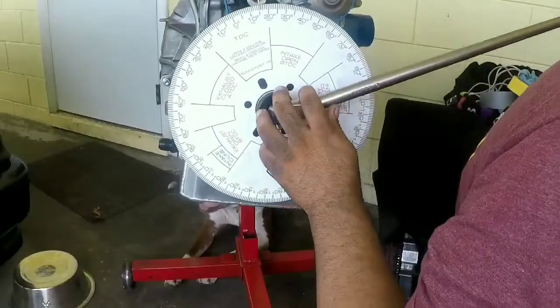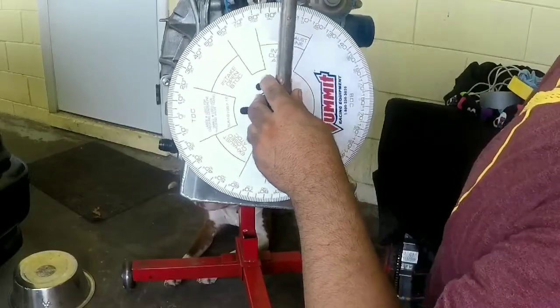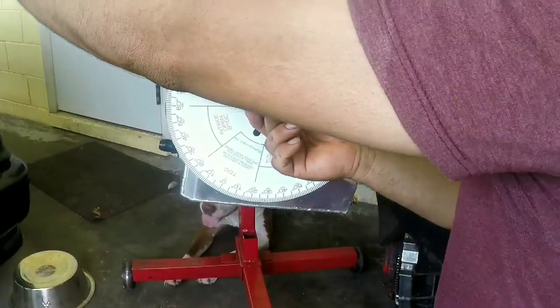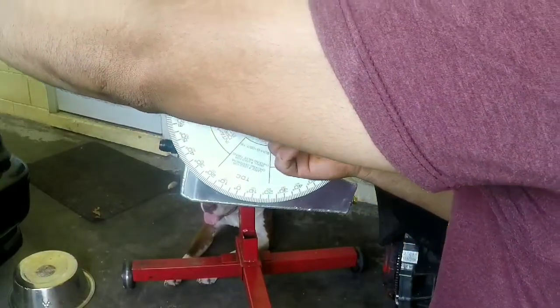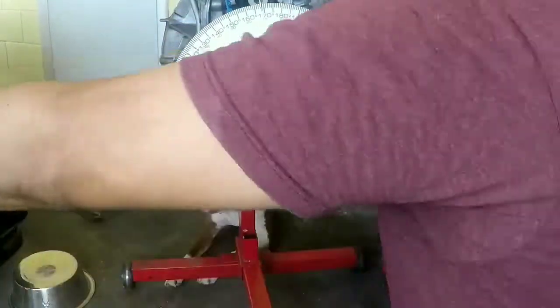Turn the crankshaft to both sides of the wheel. Have both numbers together, divided by two — that's your truth of the center. When you turn the crankshaft to your truth of the center, reset the wheel to zero.